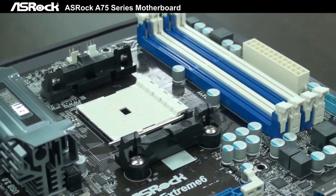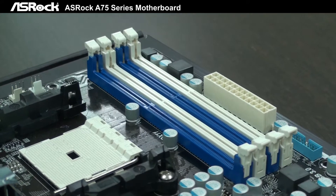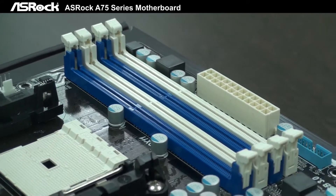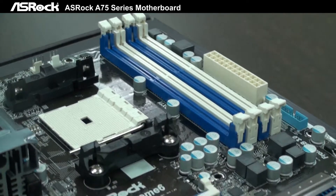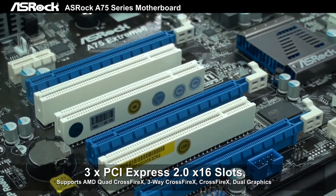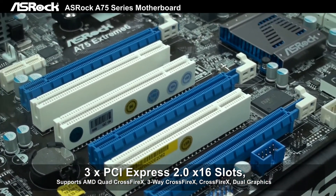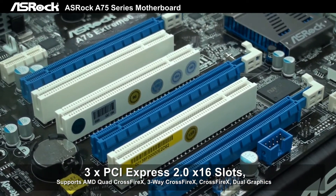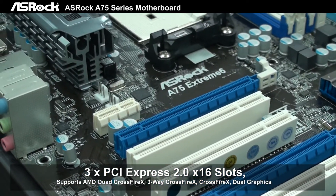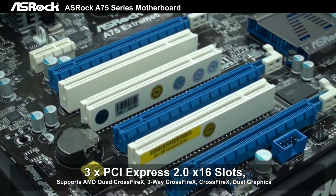For the memory part, it can support DDR3-2400 by overclocking. And for the slot parts, there are 3 PCIe x16 slots, which can support 2-way AMD Crossfire and 3-way Crossfire.